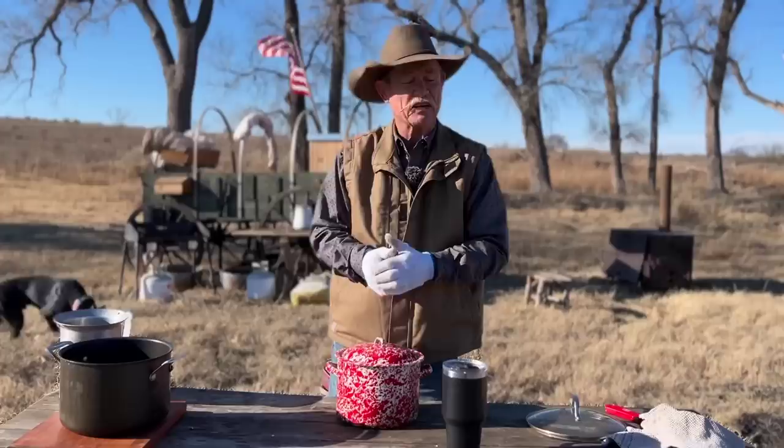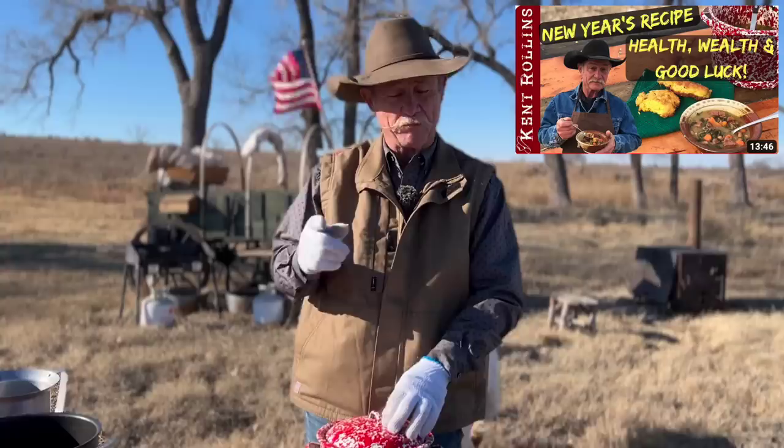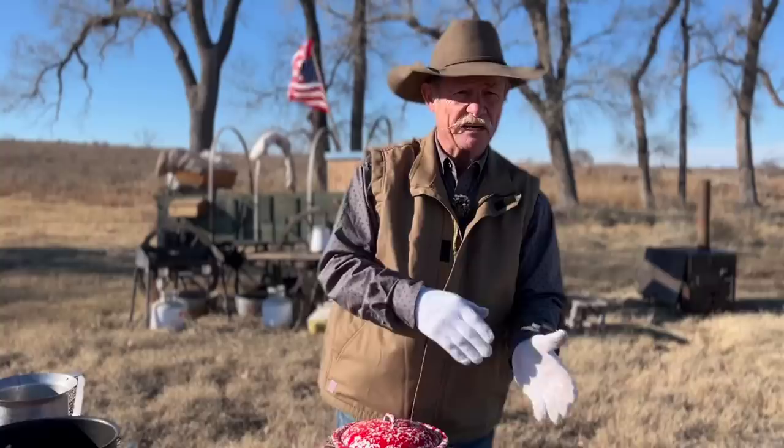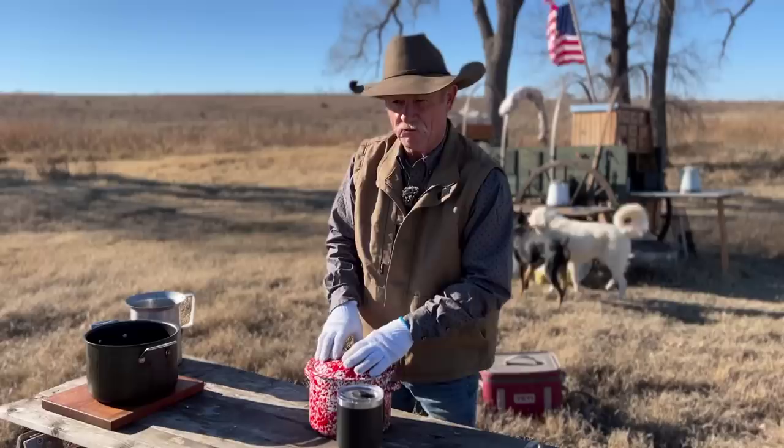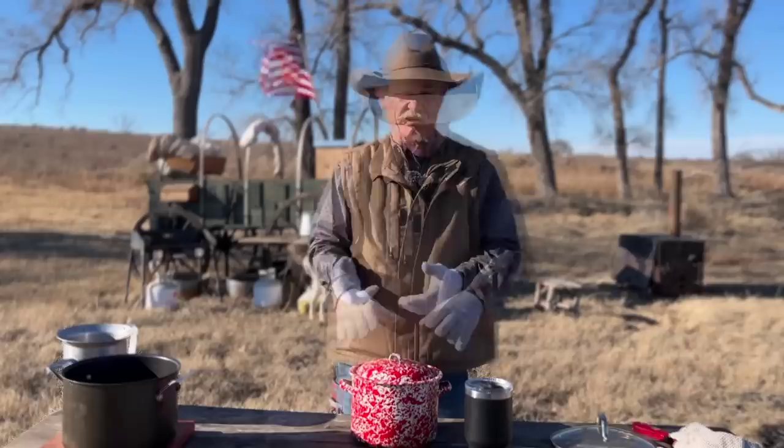Speaking of New Year's traditions — if you look back, we did a collard green and black eyed pea soup a long time ago, which had ham and collard greens in it, because the green is supposed to be for wealth and the peas are for good luck. We're not having greens today because I've got $2 in my pocket, so I figure wealth is covered. Leave us a comment of what your New Year's tradition is food-wise — is it black eyed peas, turnip greens, or something totally different?